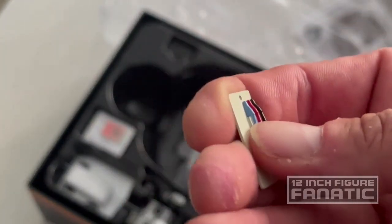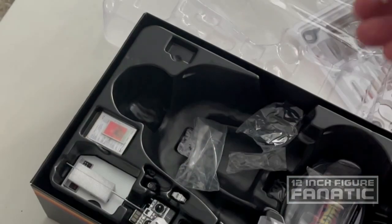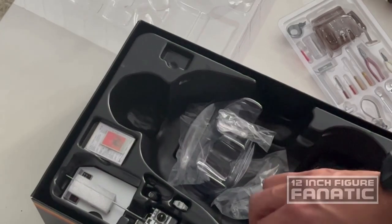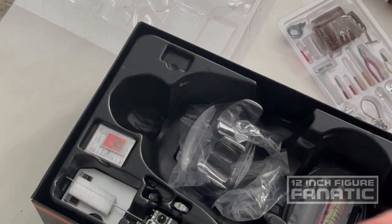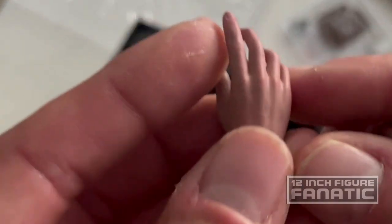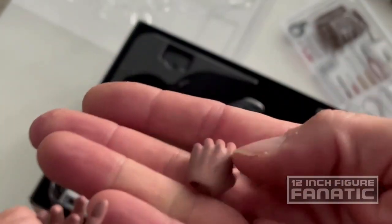His little pocket protector with pens inside — the pens are not removable. There are two extra hands, and as we know from Hot Toys the attention to detail is evident: they did do some detailing in the paint job on the hands. I always appreciate that — most figure makers don't even bother with that.